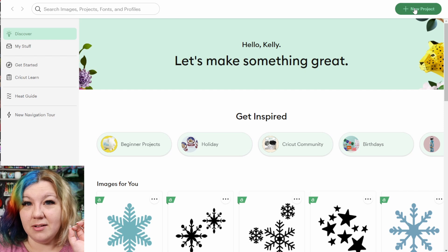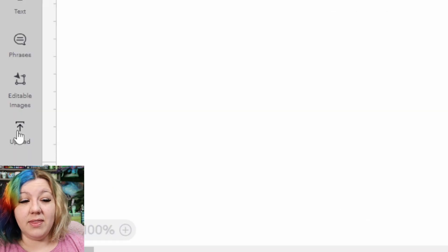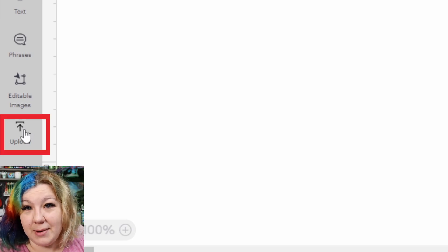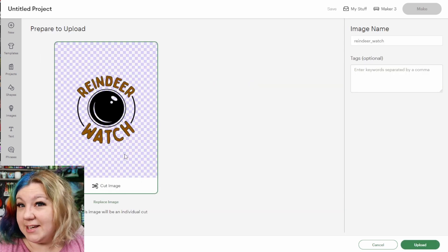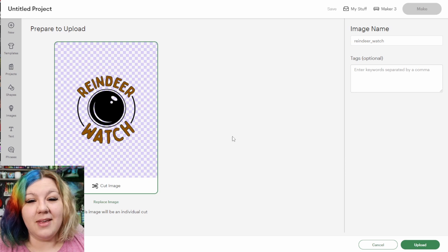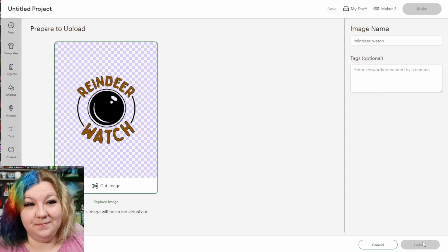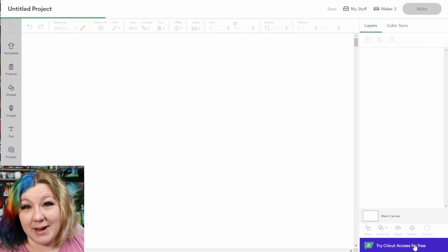Once you've downloaded the files, click New Project in Cricut Design Space, then start uploading your designs by clicking Upload in the bottom left-hand corner. You can just drag and drop the files there. I already have a Santa Cam pillow so I'm going to use the Reindeer Watch in this example. Once you've selected the file, click Upload, then select it from your recent uploads and add it to your canvas.